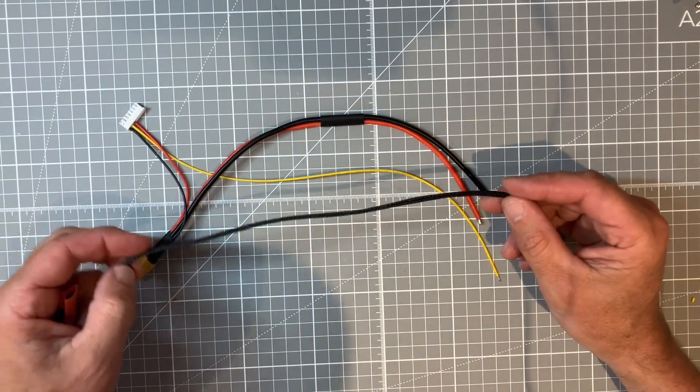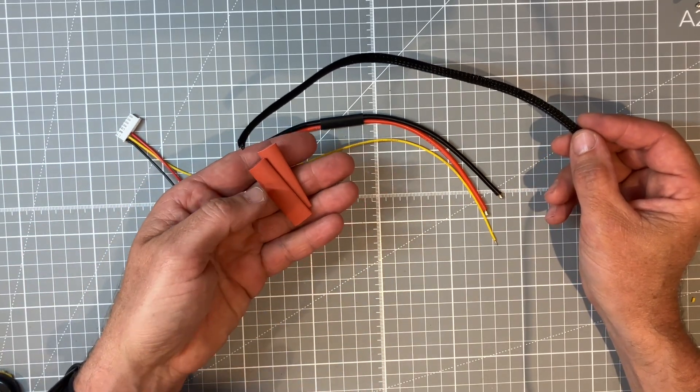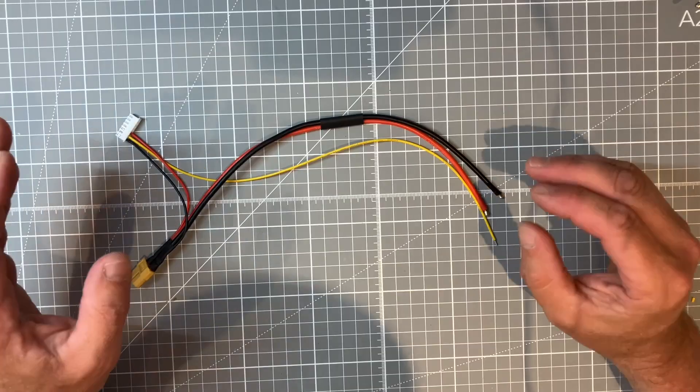Now is the point where we can use our braided sleeve to tidy all the wires up — just slide it over the three wires and then secure it in place at either end with some more heat shrink. For the purposes of this video so that you can see the wires clearly I will leave it off.